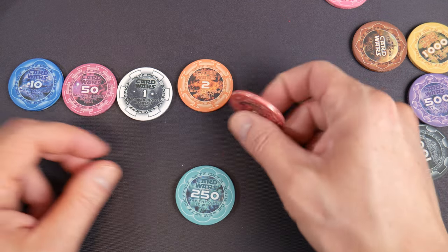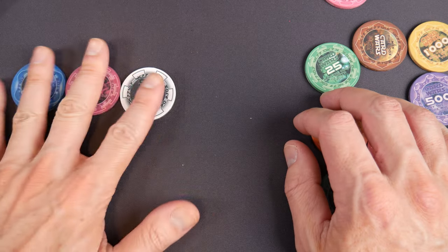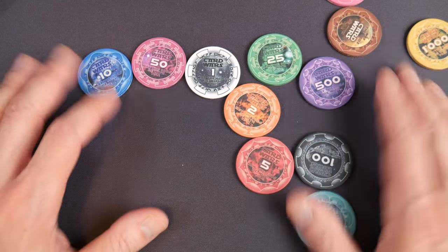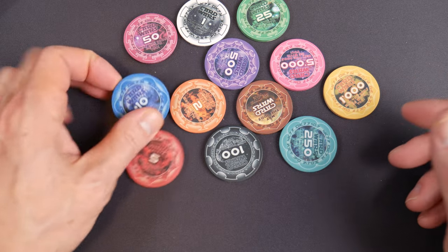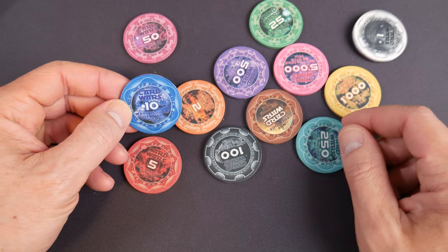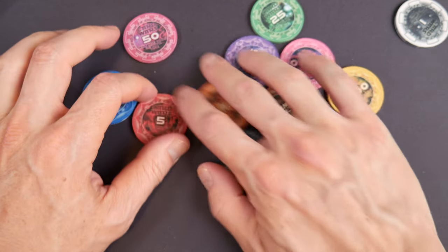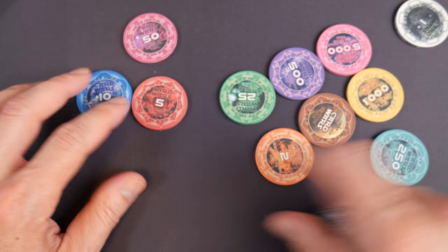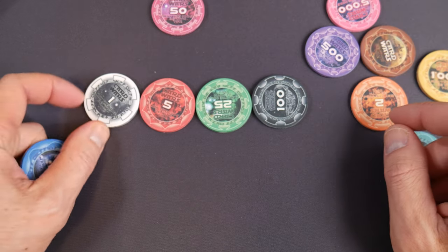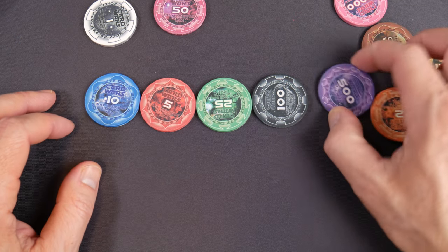One cent, two cent, five cent, fifty cent, dollar — whatever you want. The more I look at the set, the more I'm impressed by how versatile the stock denominations are. And they'll semi-custom anything for you. If you want a blue one, you can do a 1-5-25-100 set really easily. That would be a good-looking set — I'd probably do that. The 500 is beautiful too.